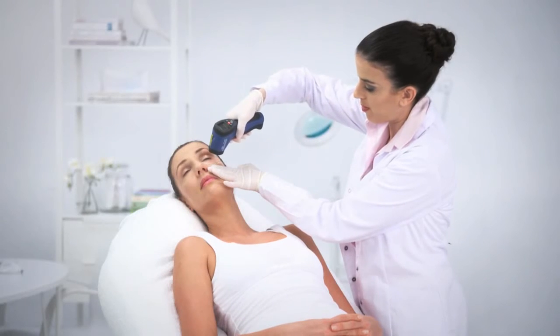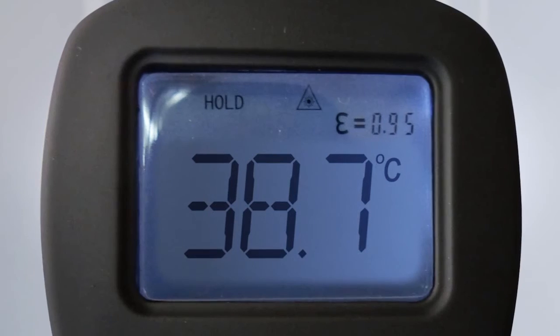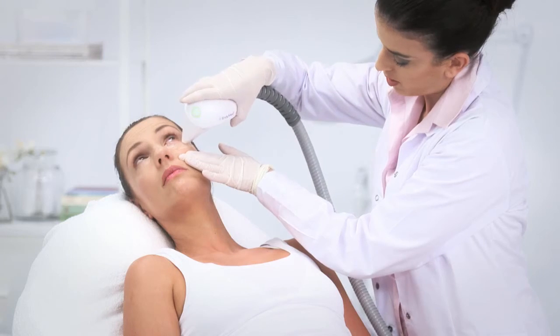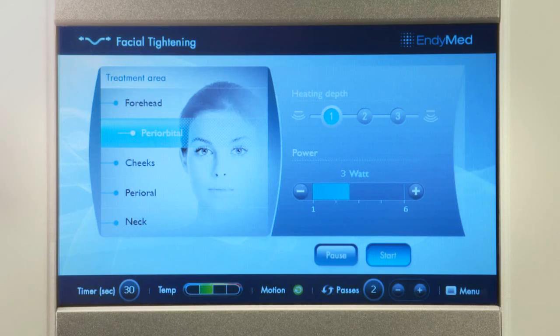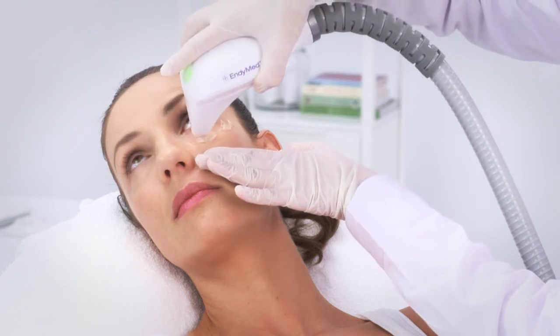If a minimum of 39 degrees could not be measured, perform additional two passes and measure again. Press the reset button and begin therapeutic treatment.